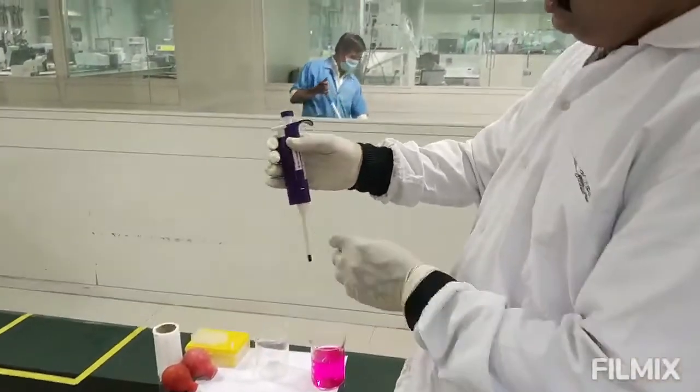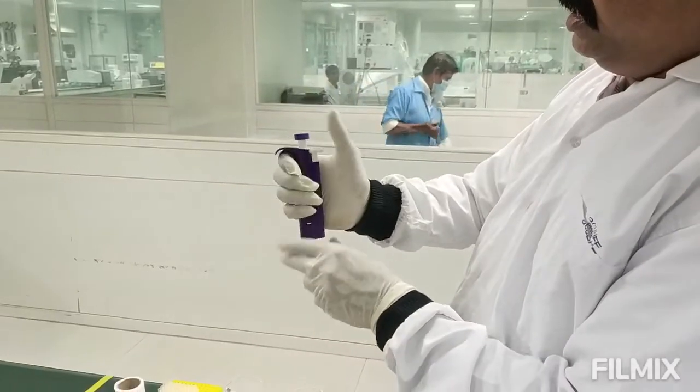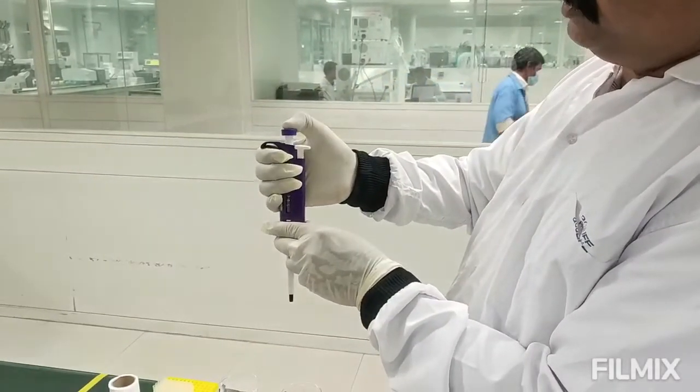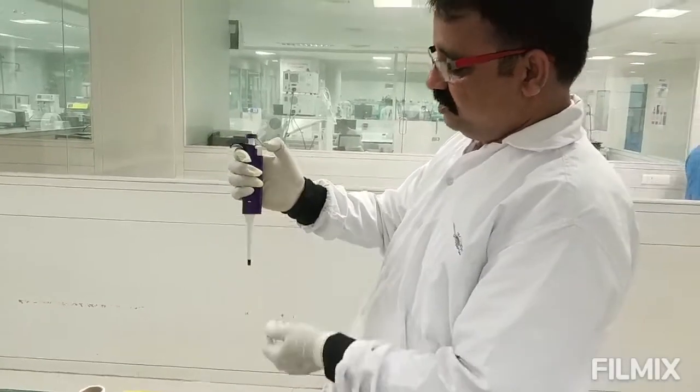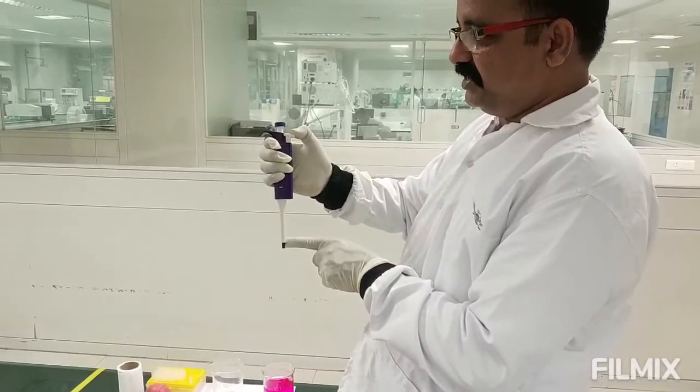Micropipettes — this is a micropipette device. This button is for both suction and dispensing, and this is the lever you can use to remove the pipette tips.